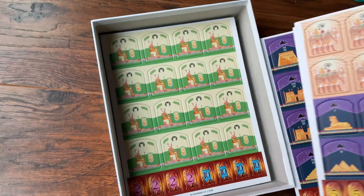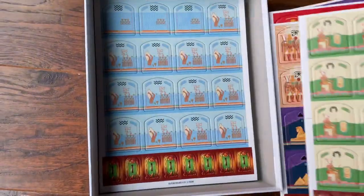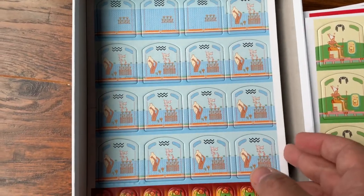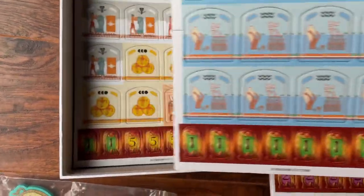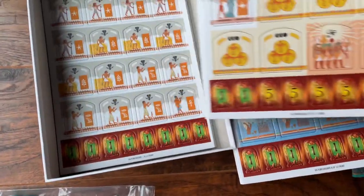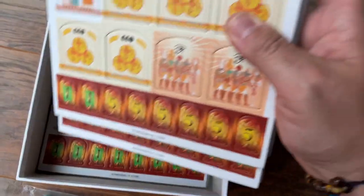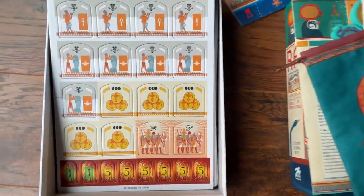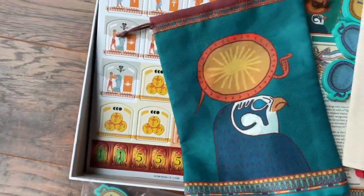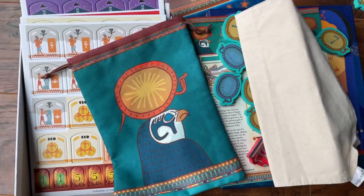So this looks really good — this is the new Ra game. We've got some great artwork, and there's tons of tiles in here, friends. If you've played this, you know there's a variety of different tiles you can capture. Look at those, those are great. This is coming to GameFound here real soon, so make sure you take a look at this one when it hits live. This is going to be a great game — this is Ra from 25th Century Games.